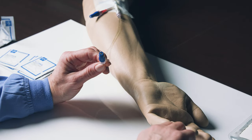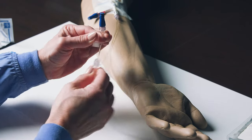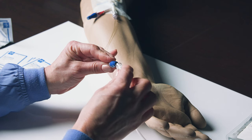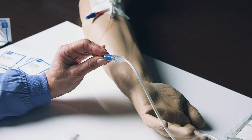Remove the protective cap from the end of the IV tubing. Attach the Sapphire IV tubing to the injection cap on your IV catheter using a push-twist motion. Be careful not to touch the tip of the tubing.